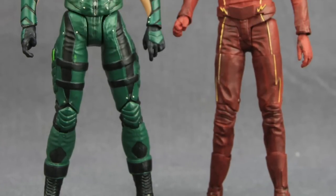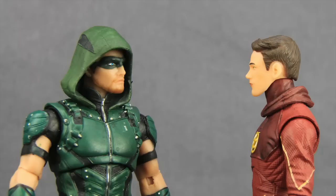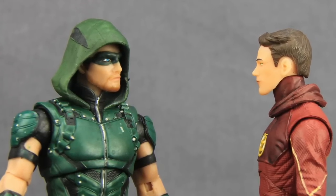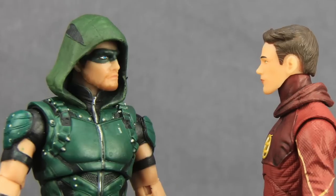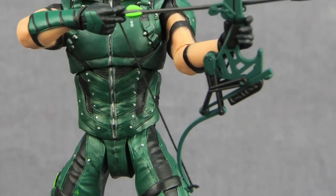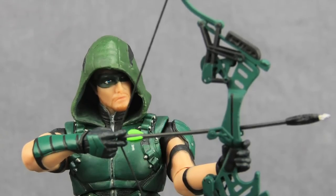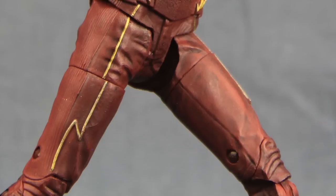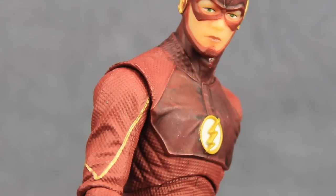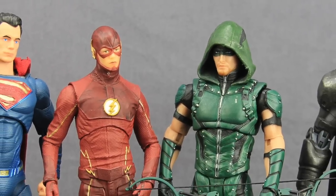Overall I like this set. I like the Flash figure even though it's basically a reuse of the season one sculpt — I like having both the unmasked and masked heads, plus the pull-back mask is a nice touch. The Arrow figure is my favorite Arrow figure in this line mainly because I like this outfit the best. Articulation could be better on both figures — that's the biggest downside — but otherwise these are nice looking figures and if you're a fan of the TV shows, these are ones you'll want to add to your collection.